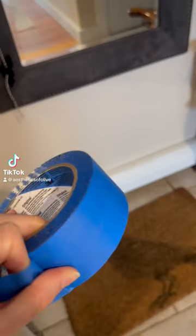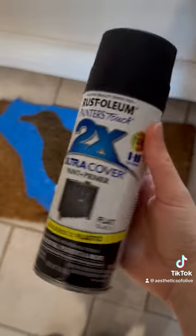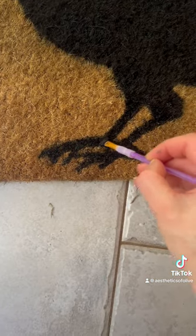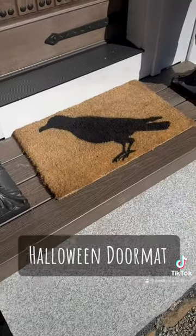I have this old rug that I bought a few years ago and it got faded, so I decided to use painters tape and roughly tape it off. I used some spray paint I had in the house, and I had to go in and hand paint the feet because they were just a little too hard to mask off with the tape.